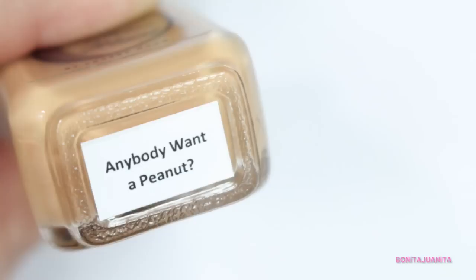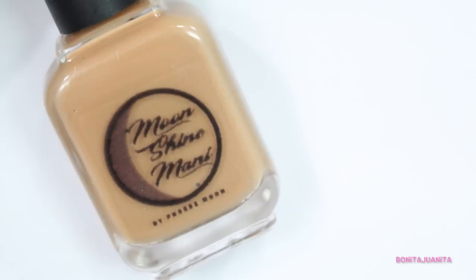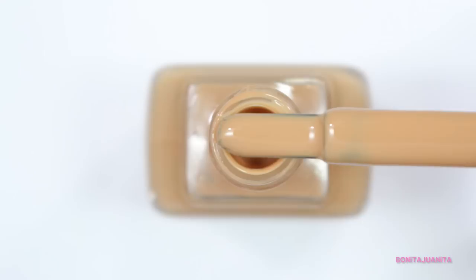Next we have one of my favorites from this collection — this is Anybody Want a Peanut. It's based on a peanut butter brown. In Phoebe's launch video she said she literally went to her cupboard, grabbed her peanut butter jar, and matched the color to her peanut butter, and it genuinely looks like peanut butter — so much so that when I open it I almost expect to smell a peanut buttery fragrance. I was really into unconventional colors over the fall — olive greens, mustard yellows, and spicy warm browns like peanut buttery and caramely browns. This is just perfect. It's a Moonshine Manny cream, so you know the formula is phenomenal.